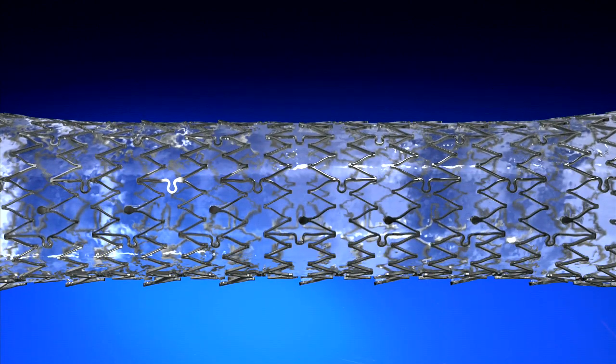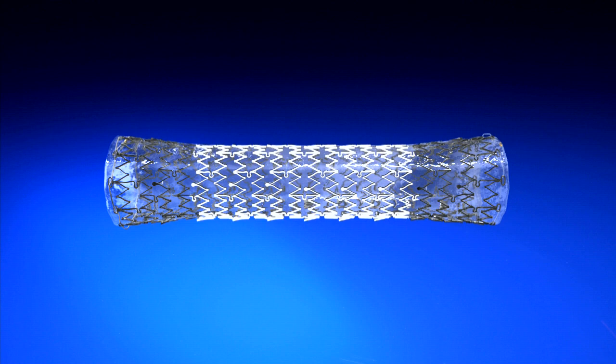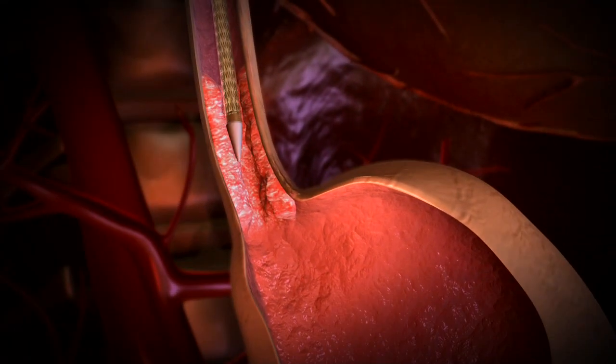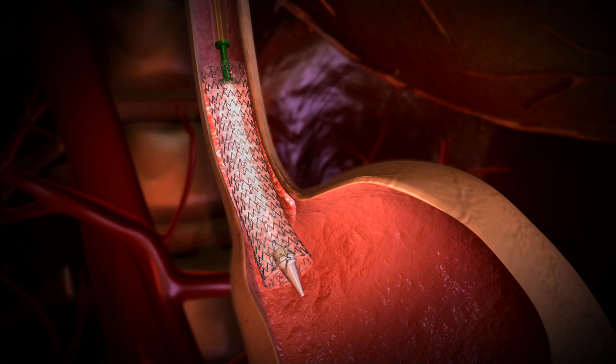The laser-cut design of the stent also allows for variation in radial force along the stent body, with soft flared ends and a firm mid-body. The Endomax is designed to dilate a stricture while reducing tissue irritation and damage to healthy esophageal mucosa.